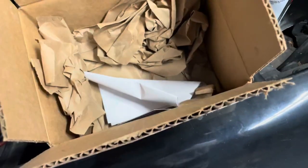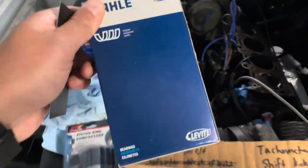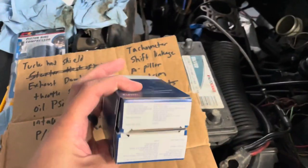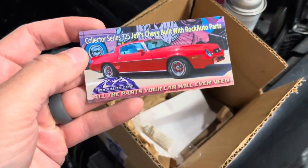Let's see what we've got. I've got some main bearings, which I don't think I'm going to end up using because we're not pulling the motor, but I've got them just in case they're bad once we get in there. I've also got a set of rod bearings, which we will be using in the rebuild. Let's see what we've got here from Rock Auto.